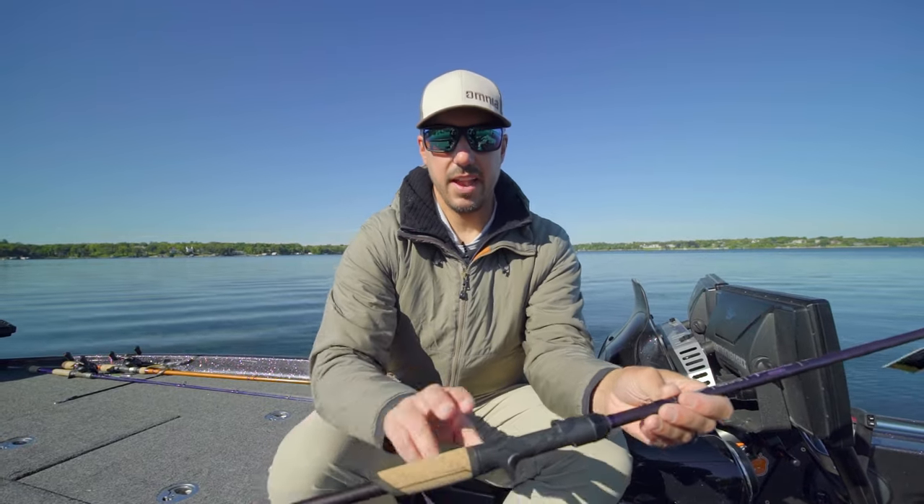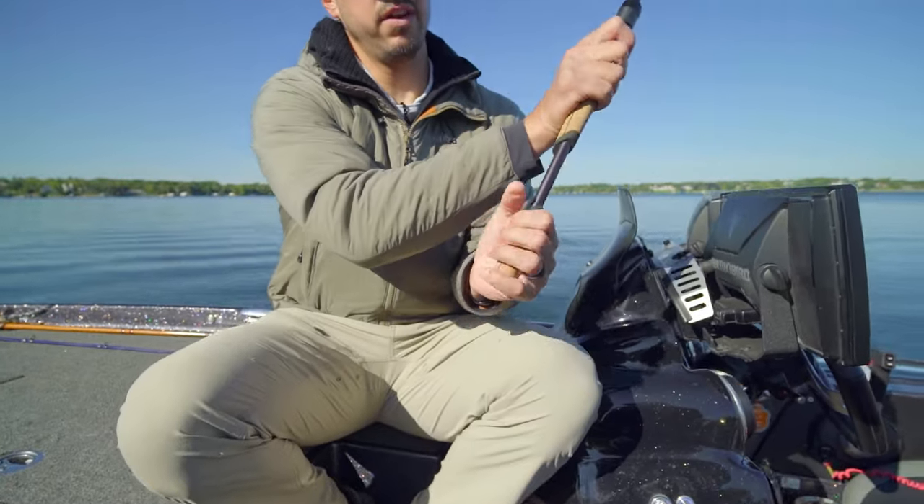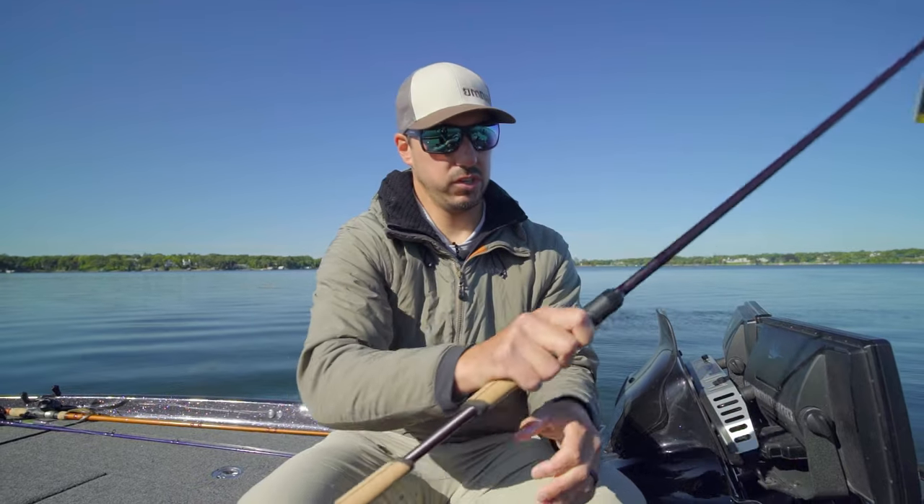On the baitcaster, we've got it below the reel seat and on the butt section. When you go to cast the baitcaster, a lot of times you're grabbing that butt section — really comfortable position there.